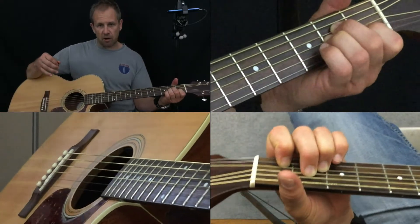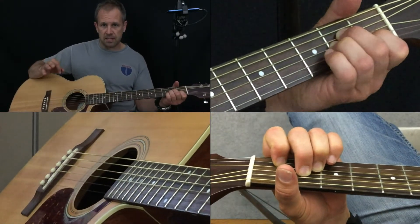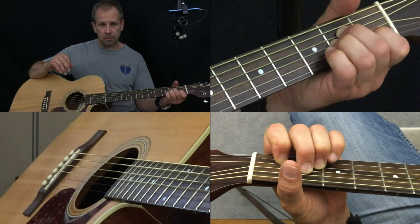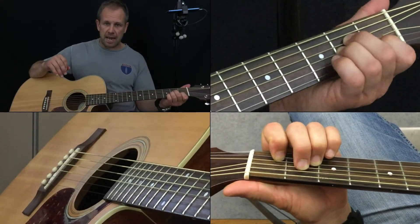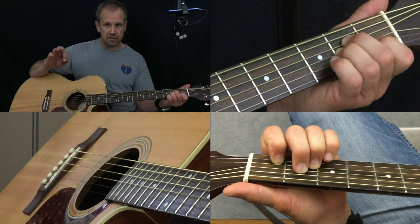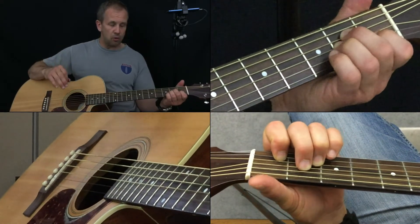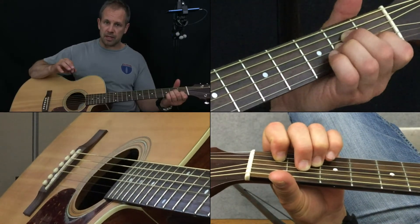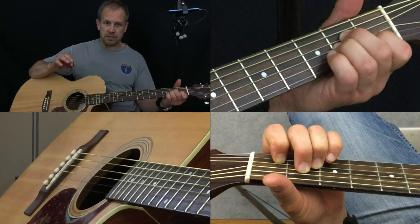Make sure you're pressing hard on the string — no buzzing, clean, clear notes. That's one thing that's very important. Go as slowly as you can, really, really slow. Speed will come after you get the motions and the movements down.